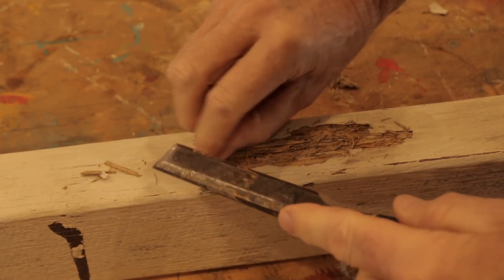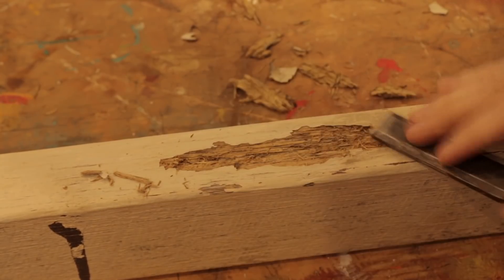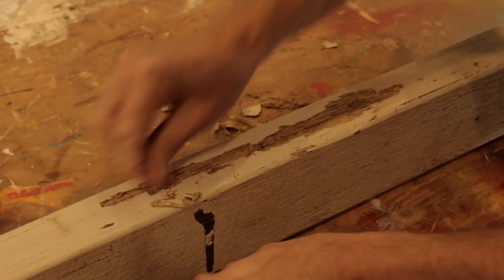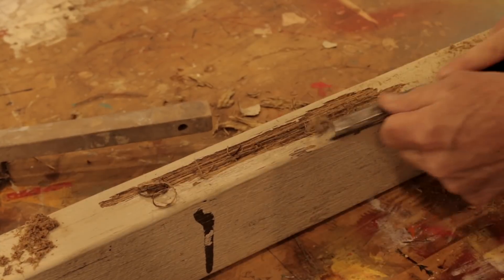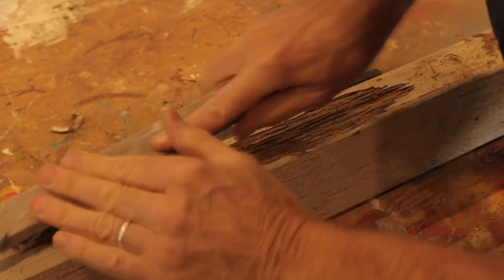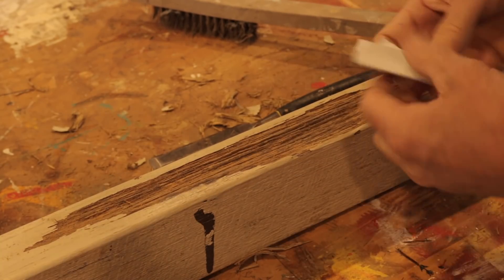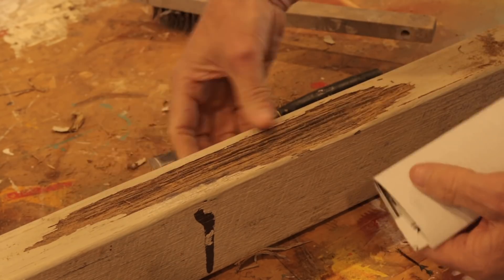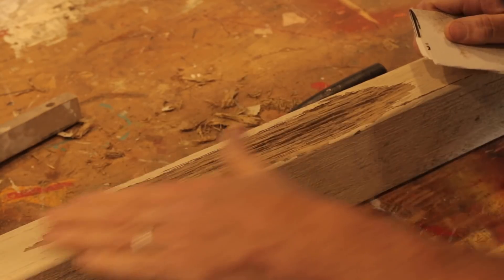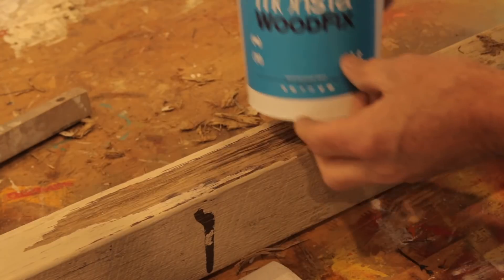Use your chisel and a wire brush and just gouge all that out until we're back to solid timber. Okay, that's looking pretty good. Now just grab some sandpaper and sand back those edges. That's looking very, very nice, and now we just need to apply the Wood Fix.